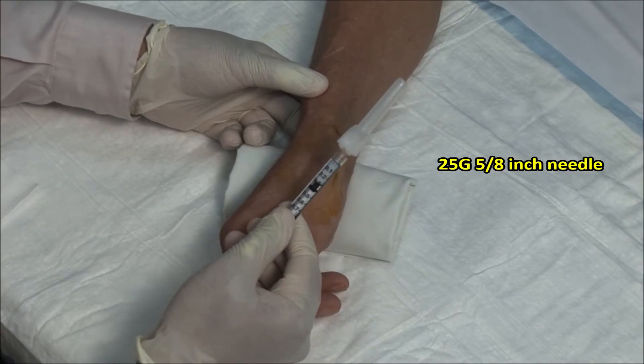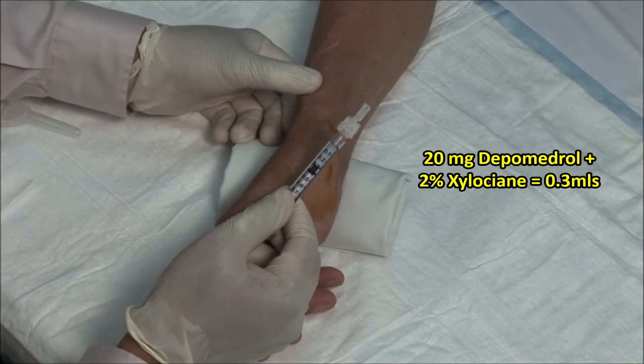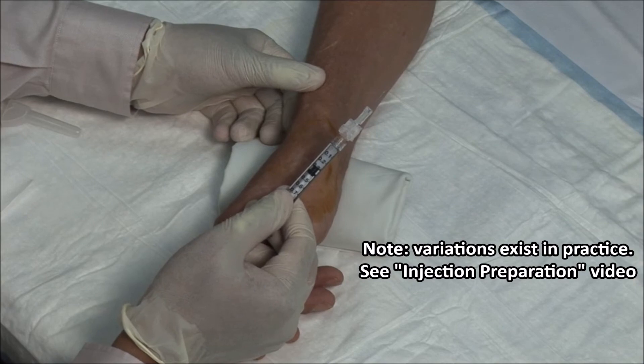I have a 1 ml syringe with a 25 gauge, 5/8 inch needle and a mixture of 20 mg of depomedrol and 2% xylocaine, with a total volume of 0.3 ml.